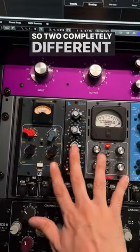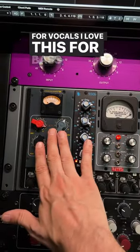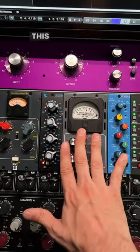So two completely different sounding compressors. I love this for vocals, I love this for bass, I love this for snares, I love this for cellos.